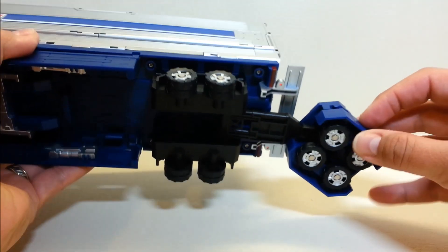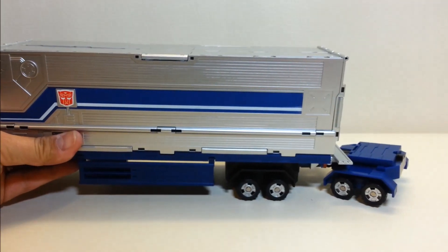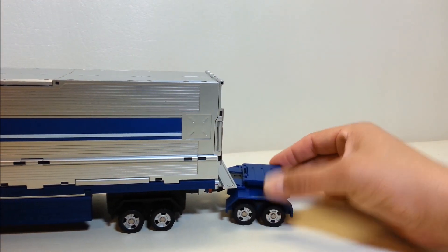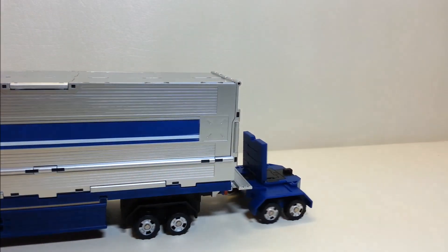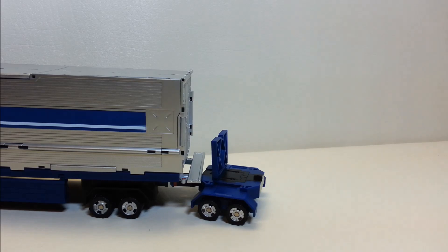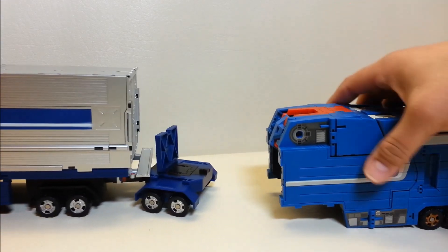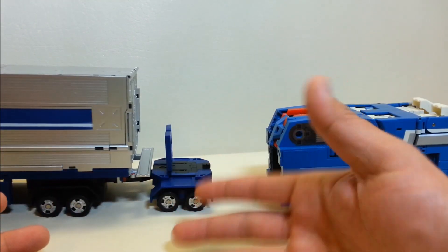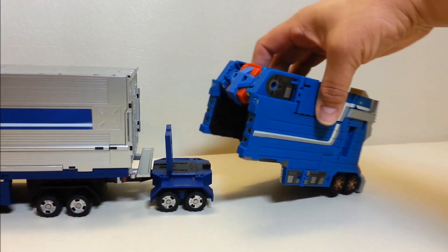The wheels on the bottom side flip up on each side. Now, the reason for this third hitch is so it can work with other Fans Project trailers. For example, I have the City Commander trailer here — it's really meant for the Power Commander or Via Commander trailers, which were repaints specifically made for Optimus.